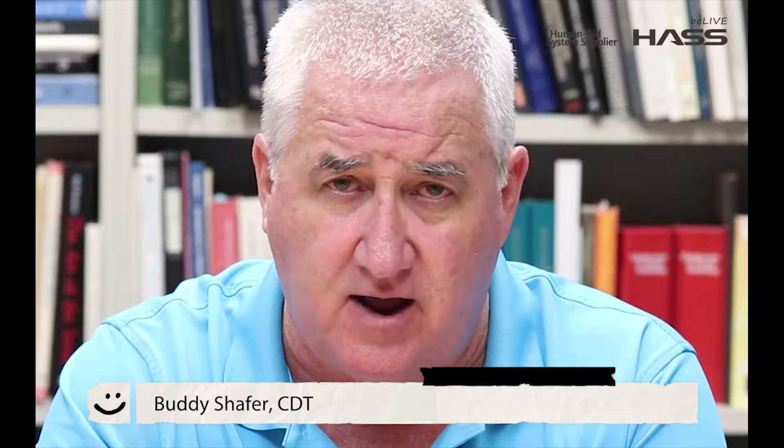Hi, my name is Buddy Schaffer. I'm one of the co-owners and president at Bayview Dental Lab in the southeastern Virginia area.